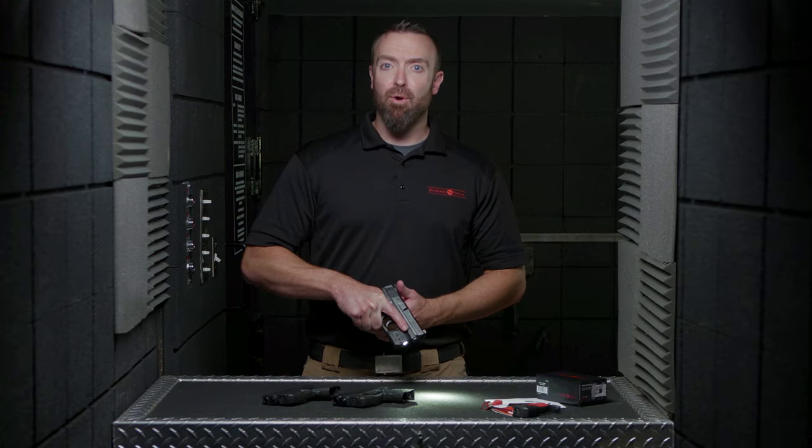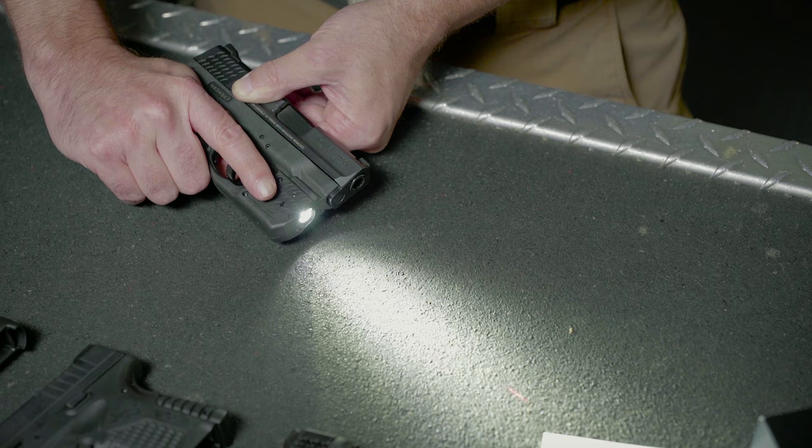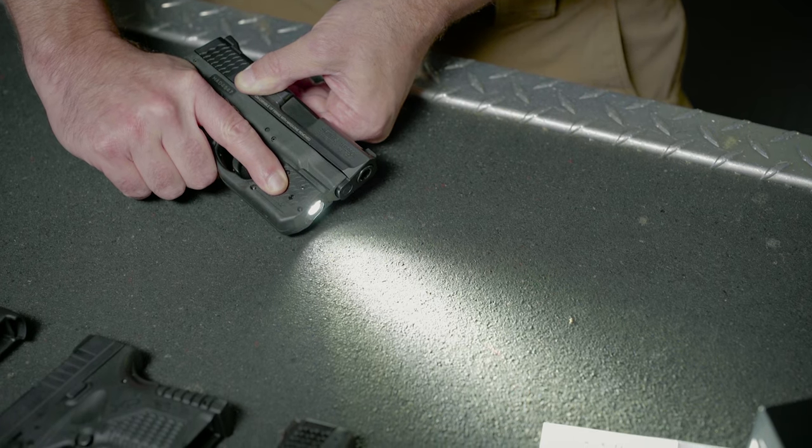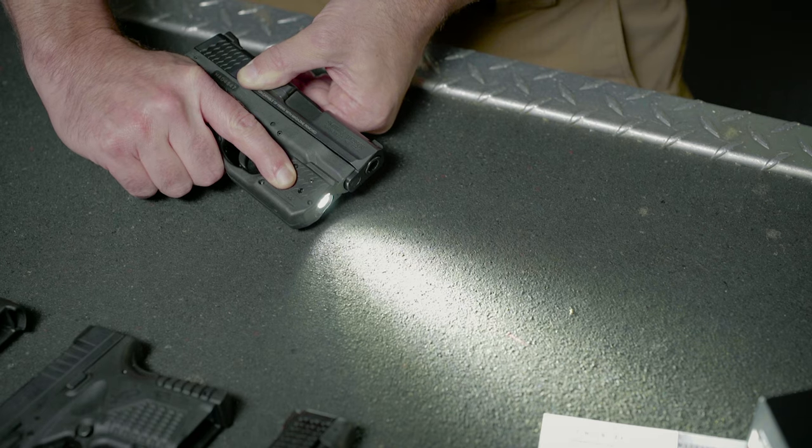Laser Guard Pro offers four activation modes for full user adaptability. Those modes are: laser and light, laser only, light only, and laser with light strobe.